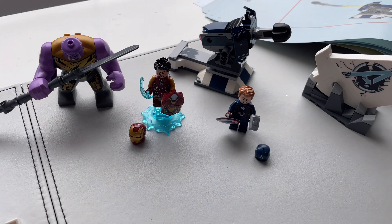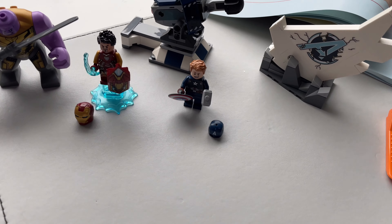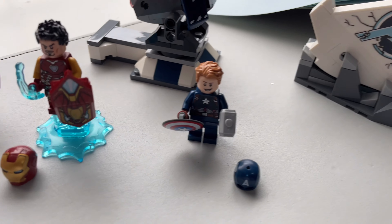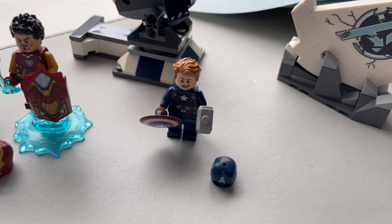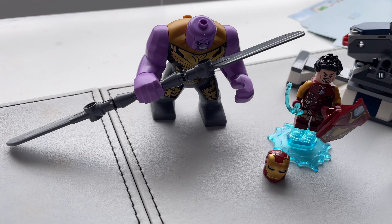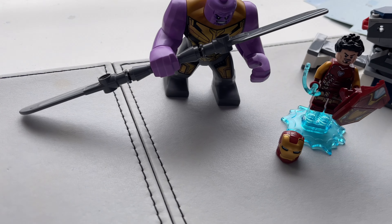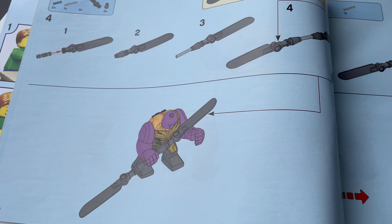This box is pretty big — it almost takes up my complete filming space. So here we have Avengers Endgame Final Battle. I've lost count of the amount of sets that have this name. I think there's a new one coming out with a similar name, but I guess it describes it — it's the final battle for Endgame.